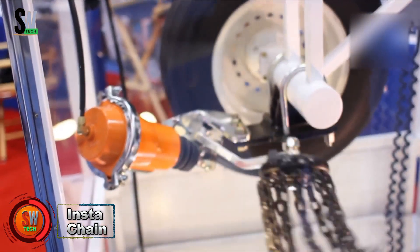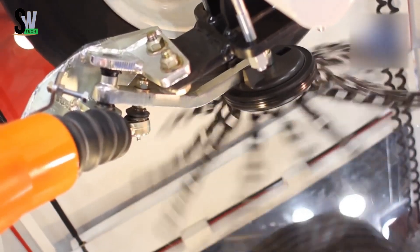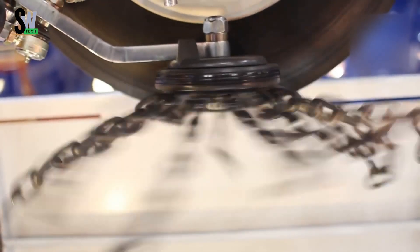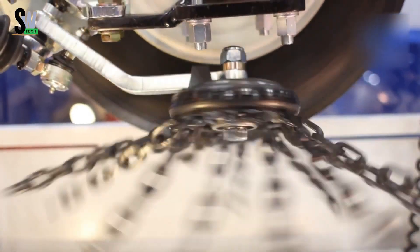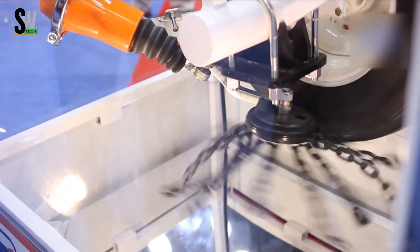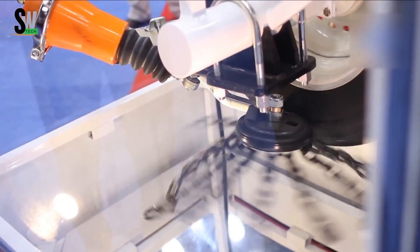Driving on snowy or icy roads can be stressful, but Instachain has been making winter driving safer and easier since 1977. This innovative system is designed to instantly boost traction and driver confidence when conditions get slippery. Instead of struggling with traditional snow chains that require time, tools, and cold hands to install, Instachain offers a fully automatic solution.